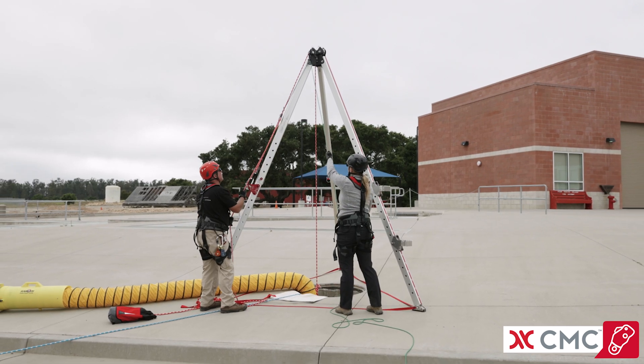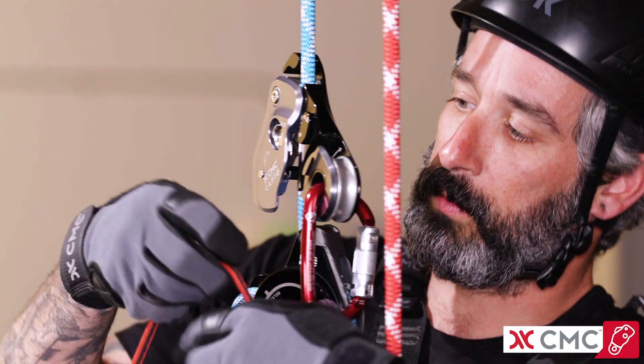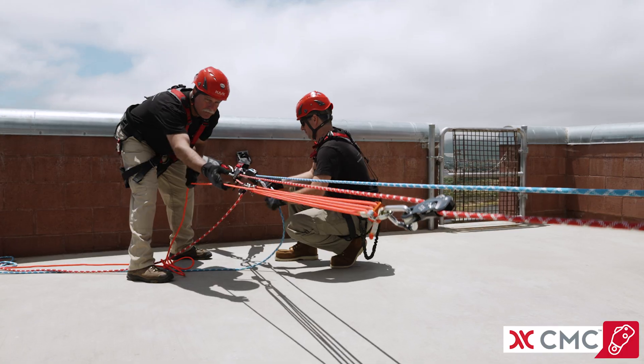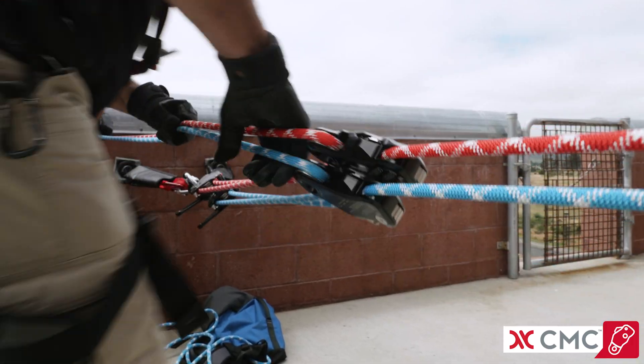It streamlines training and operations by replacing multiple devices in one. Through its combination of features and built-in force limiting capabilities, CapToe provides technicians with a higher degree of safety and efficiency for hauling and ascending.